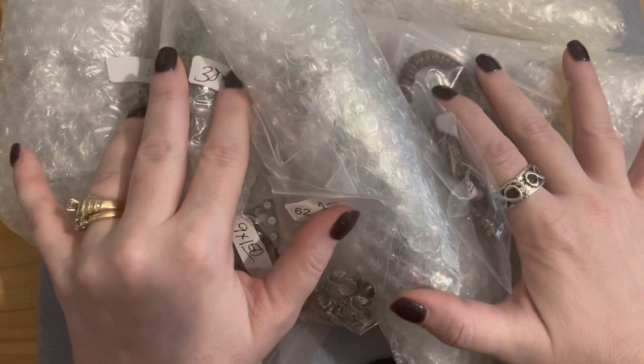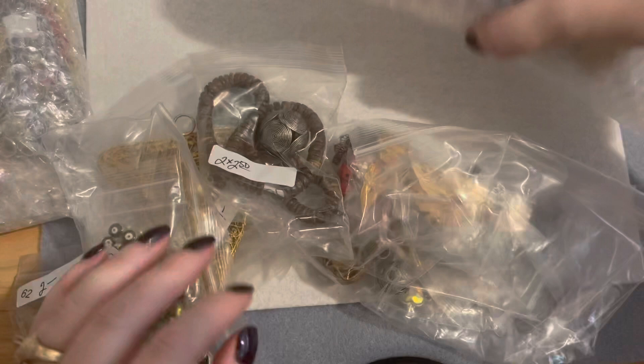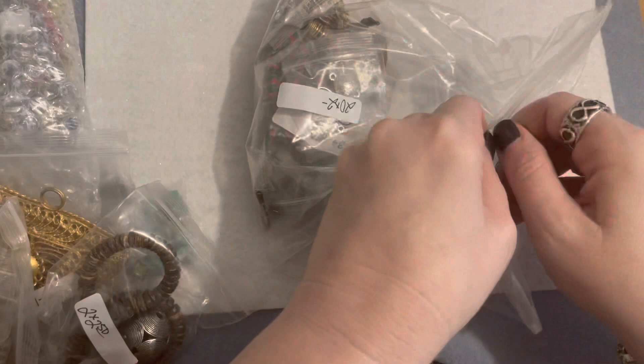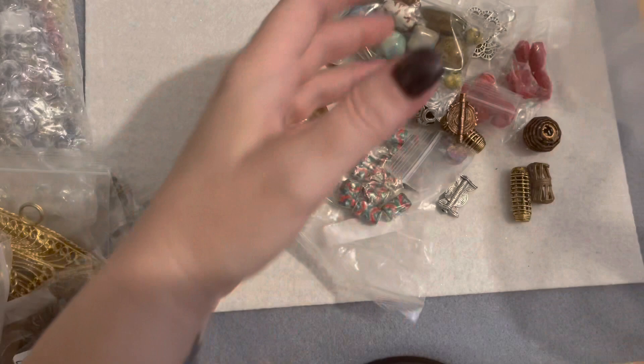I went a little crazy this time — this is two orders put together. She wraps things very very well, so I'm going to put these wrappers off to the side. I like how she labels everything as to what they were and what I paid for them, although I probably don't need to be reminded of the amount of money I've spent. All of these little bags were two dollars a bag.